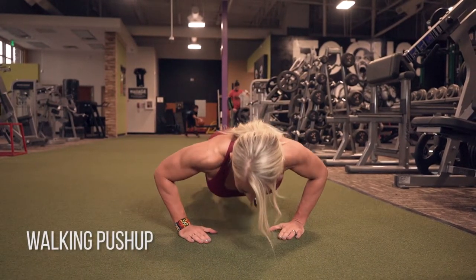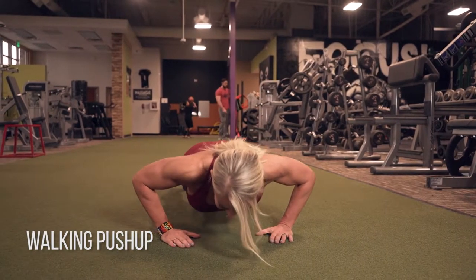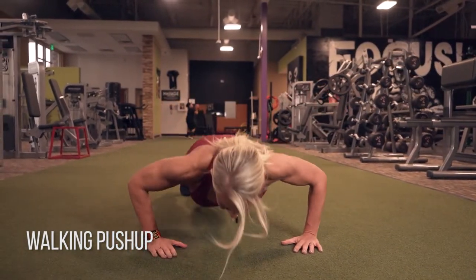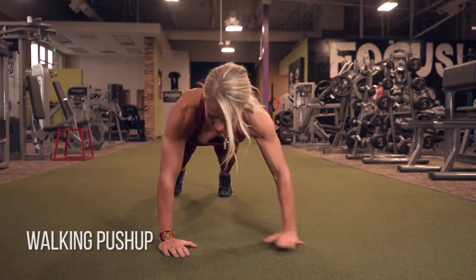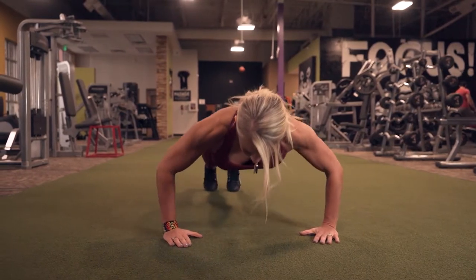The walking push-up means we are going to step over in between each push-up. Step and then move with your opposite hand and opposite foot to step over to one side. Make sure you still execute proper form on each push-up. If you're limited for space, you can go back and forth.